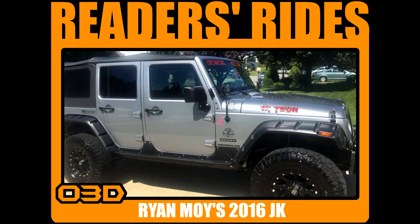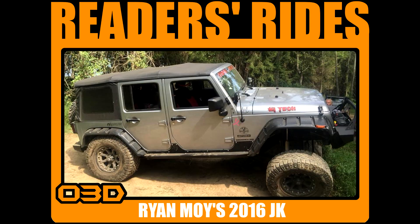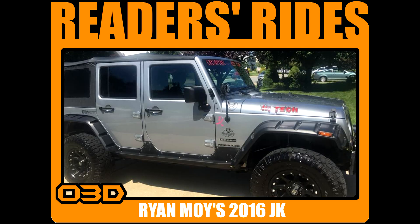Next up is Ron Hill's 2013 JK Unlimited. He's got a 3-inch BDS lift and shocks along with 35-inch Goodyear Duratrac tires. He's running JCR from front to rear with both the front and rear bumpers and those sliders that get you from the front to the back.